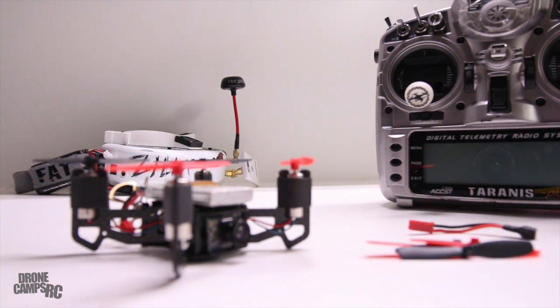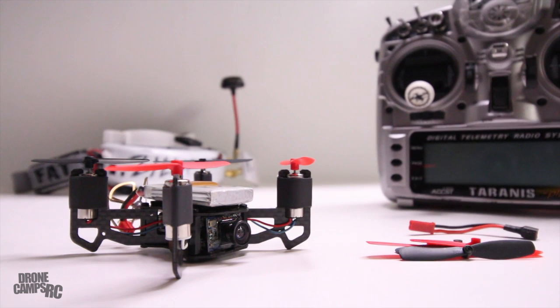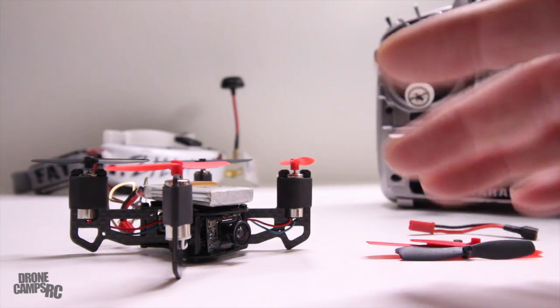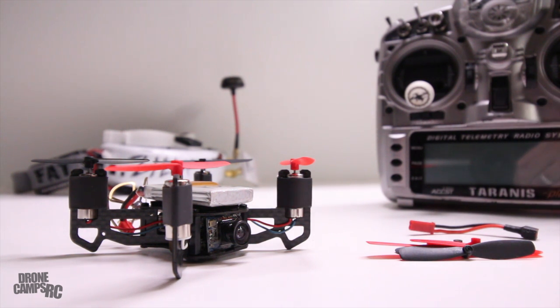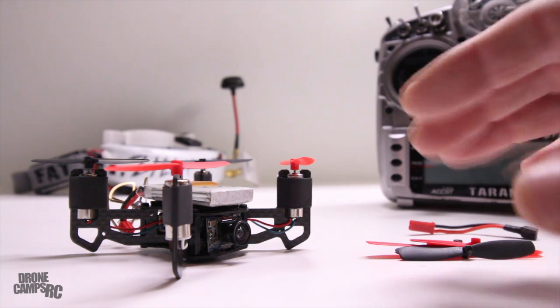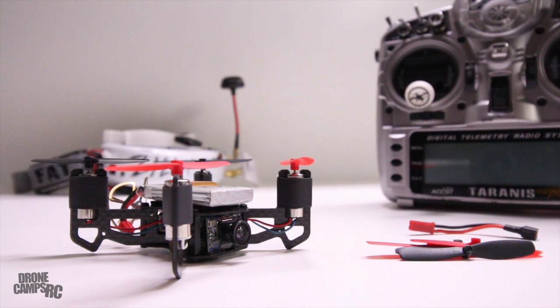I was flying it earlier indoors, and I've flown quads like this outdoors — they absolutely rock outdoors. The only limiting thing is probably the range; you'll get around a football field away before you drop out of the air. I have mine set to land on signal loss in CleanFlight so it comes down to a gentle landing instead of dropping out of the air. On bigger race quads I always have it drop, but a little extra safety is great on these small micros.